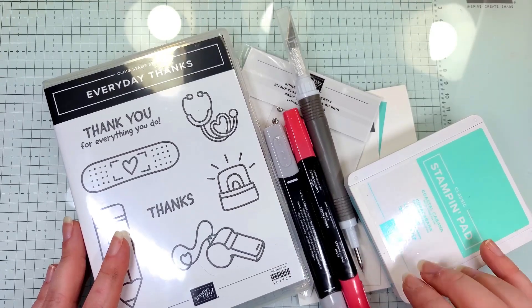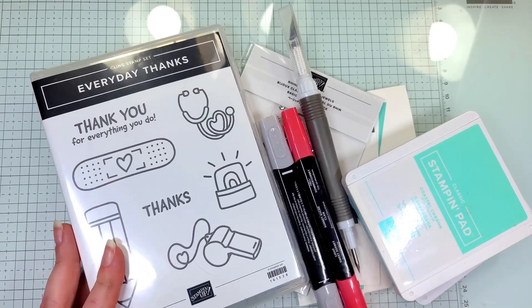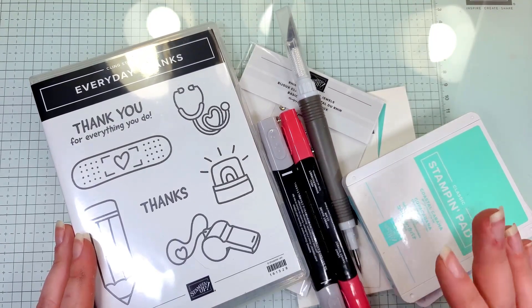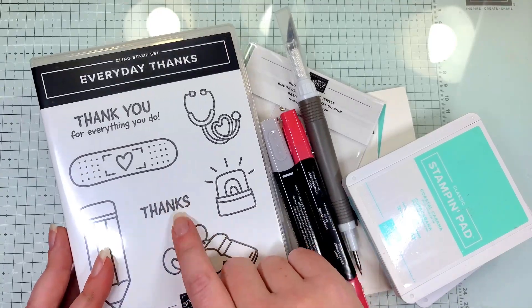Hey guys, this is Kayla with Stampede Before Anything Else. Today we're going to show you how to make a really quick card, maybe for somebody who is a healthcare worker and you want to make a card for one of the healthcare workers but you don't want to spend a whole lot of time on it — this is going to be the card for you. We're going to use a stamp set.